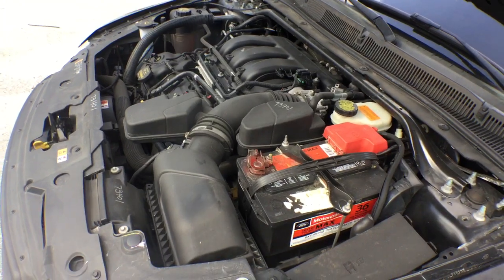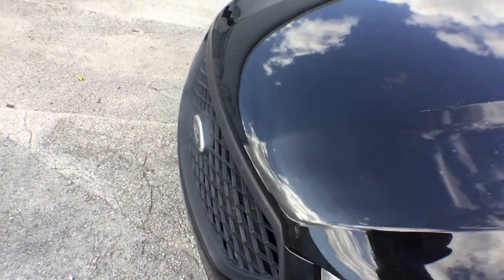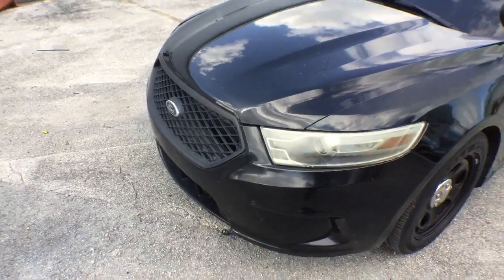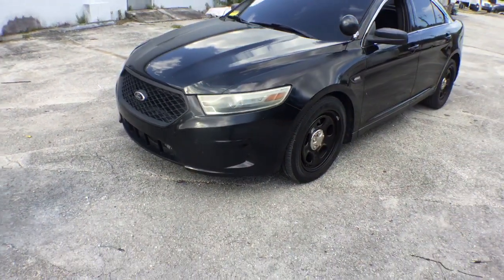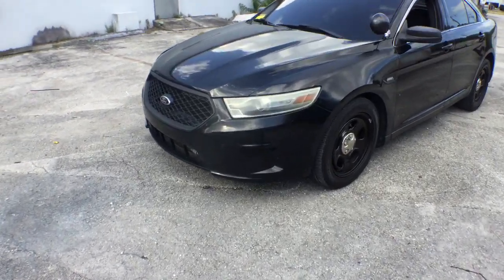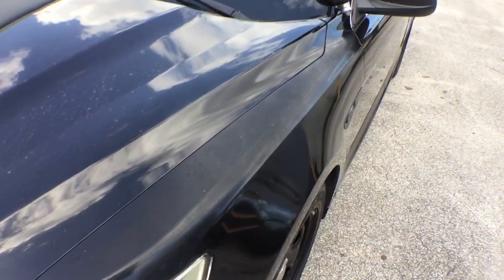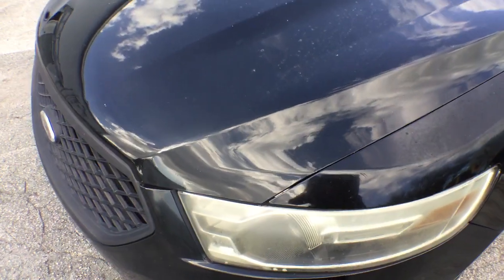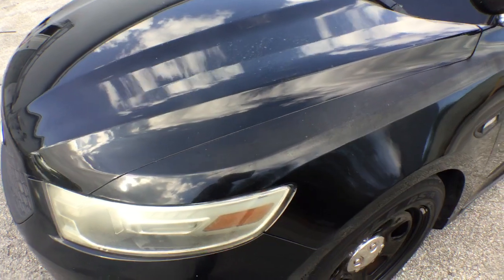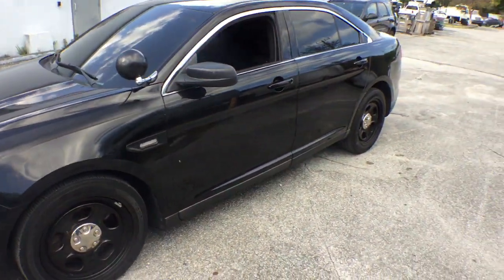I drove it in the parking lot and it moves well. The paint is kind of dull — like on the fender here. It looks a little dull, so it might pick up a shine if you buff it and wax it, or maybe even wet sand it. It should pick up, but you can see it still has shine.